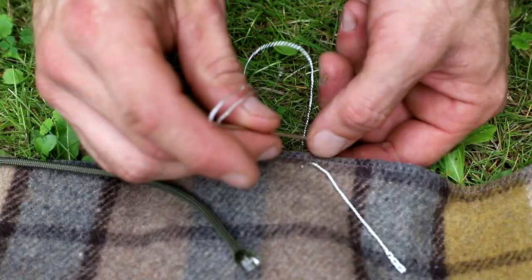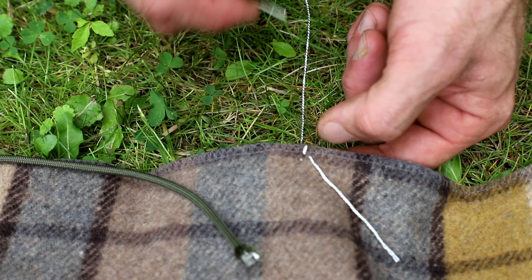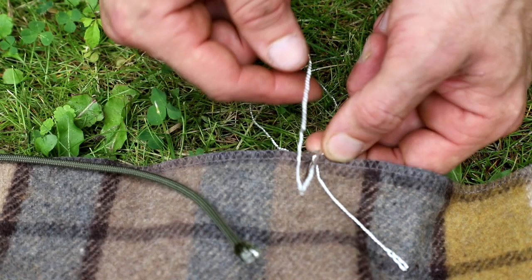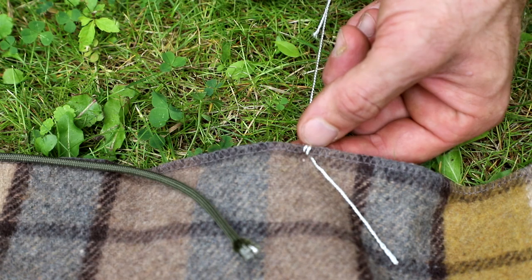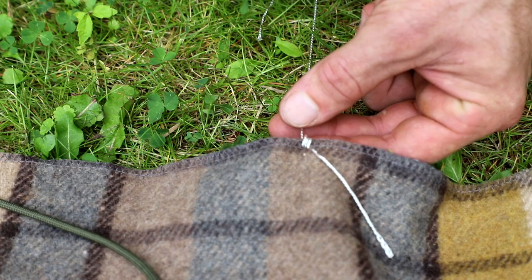I'm going to begin to sew a nice and neat wrap around the edge of my blanket. Now you can make this as nice and fancy as you want, or as sloppy as you want. It's your blanket — you decide what you want to do with it. But what I'm going to do is put three nice little wraps here just like that. So that gives me a nice little indexing mark right now on my blanket.